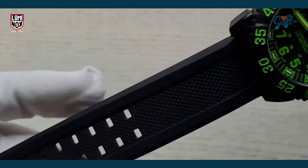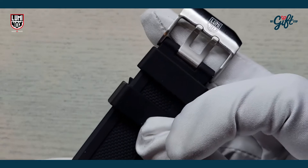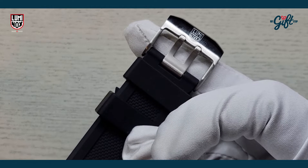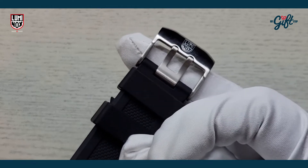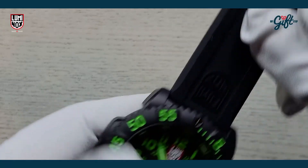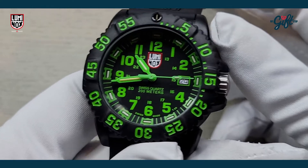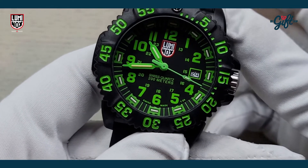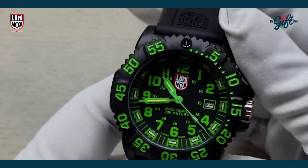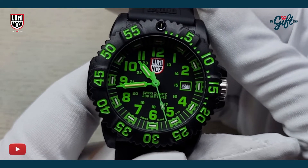We have a black silicone rubber strap here with a tang buckle — a double prong system in stainless steel, with the Luminox logo on the buckle as well. Mineral crystal protects the dial, and this one is powered by a Swiss made quartz movement. It has a water resistance of 200 meters.